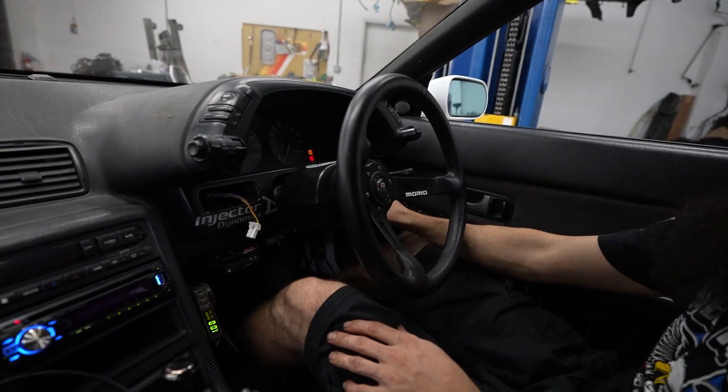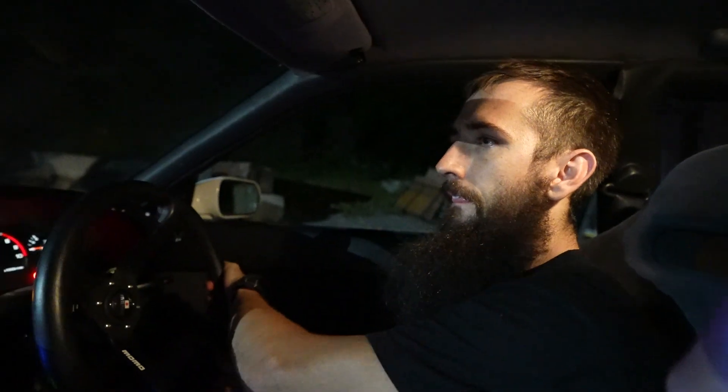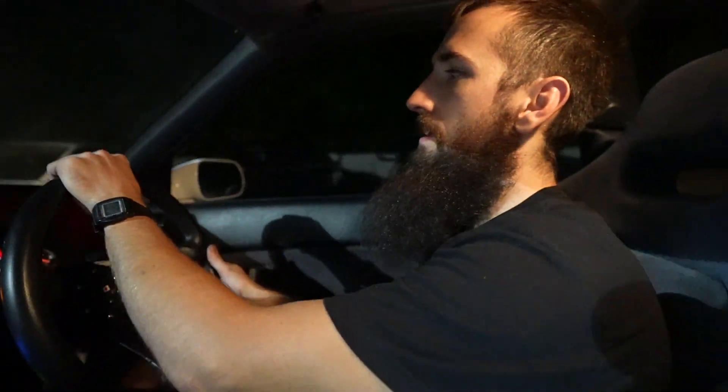Maiden voyage — let's see what it does. Are you ready? Yeah. I don't know. Buddy, we're driving my GTR.